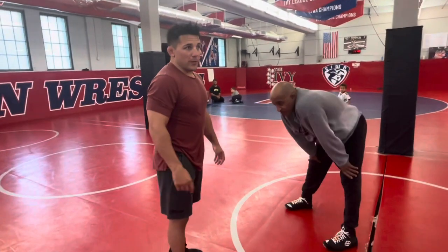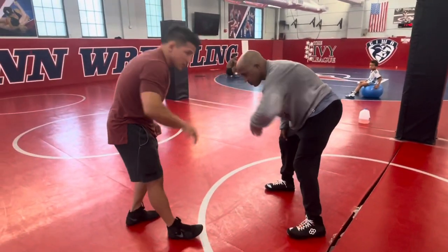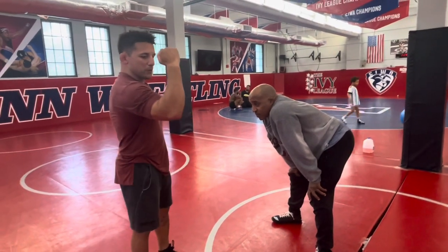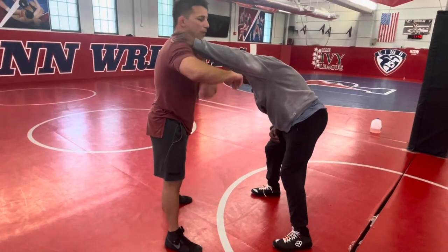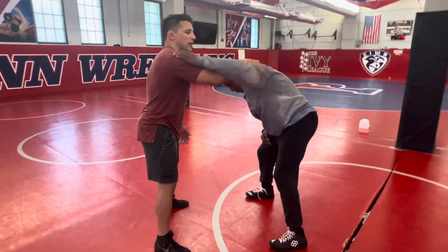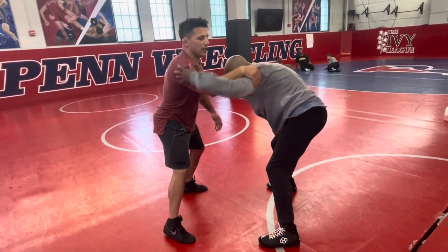So the setup is really basic. This guy's grabbing a collar tie, he keeps getting control of the collar tie, so what I'll do is I'll block it with a bent arm. So my arm is bent like this. So he goes to grab — block — right at the bend of the arm. So my arm is bent and my elbow is up here. I block, and then I'm going to throw this hand over and catch. So one more time: block, catch.